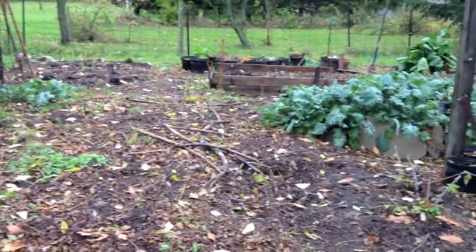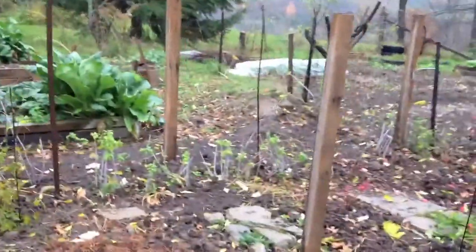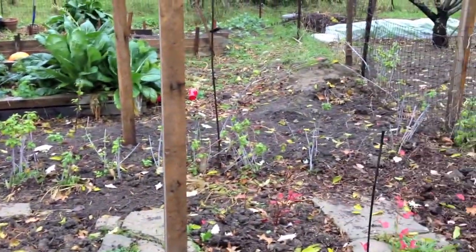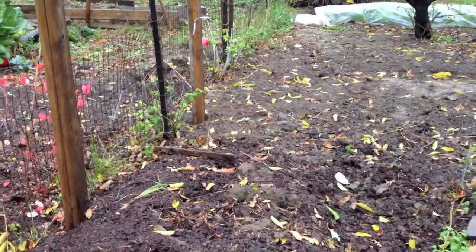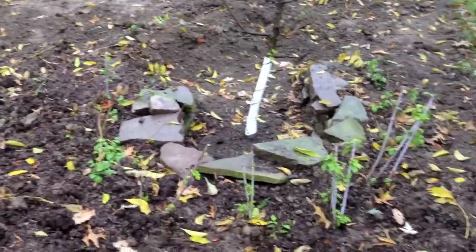Just a quick look at the rest of the garden. Pretty much everything is torn down except for the kale and the romaine lettuce. Got the raspberries there — I cleaned those up. I transplanted a few raspberries that were kind of in this area, just brought them around my apple tree.